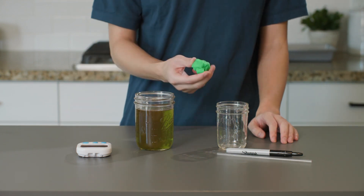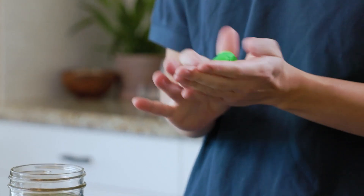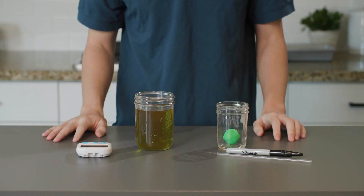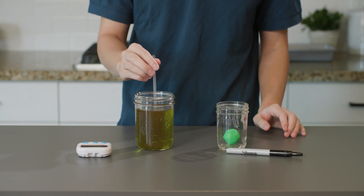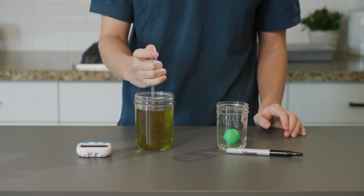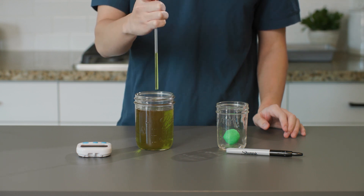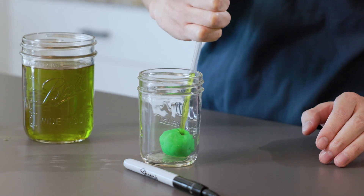Let's start by rolling up a mound of dough about 1 to 2 inches in diameter. I'll place it in the bottom of this glass jar. Now let's draw some water into the straw out of the cup with green water. Put your straw into the water, then place your thumb over the top to create suction. Keeping your thumb over the hole, move the straw out of the cup and place it firmly in the center of the Play-Doh.